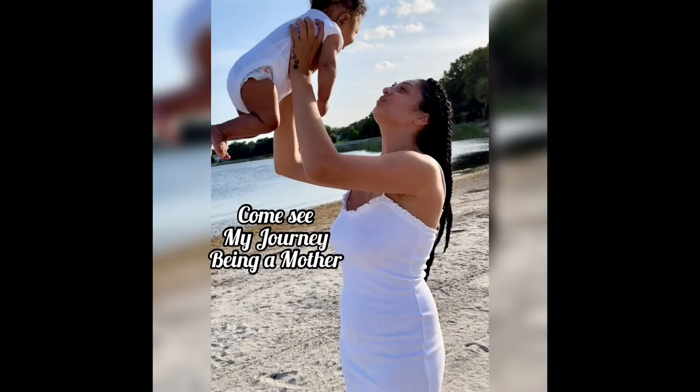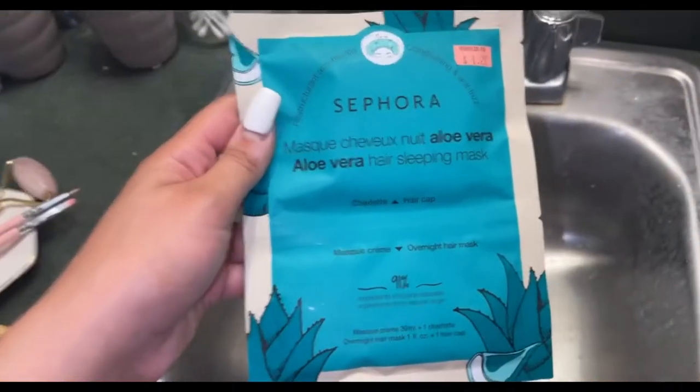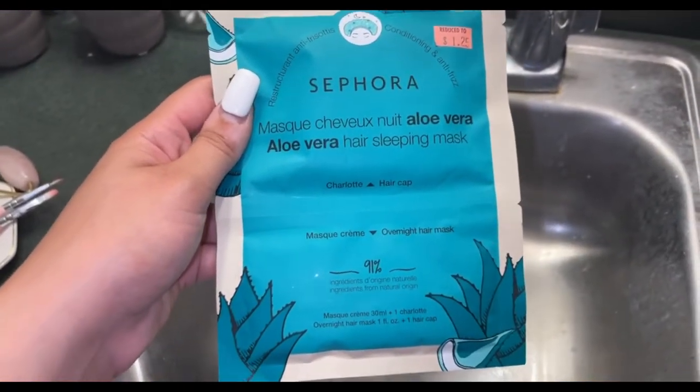Hey guys, welcome back to my YouTube channel! Tonight I am going to show you guys — I am trying this new hair mask, and I'm just gonna bring you guys along on the process and let you know how I feel about it, how it makes my hair feel, and yada yada yada. So if you want to know how this works, keep watching. This is what it looks like — it's from Sephora, it is a hair mask.